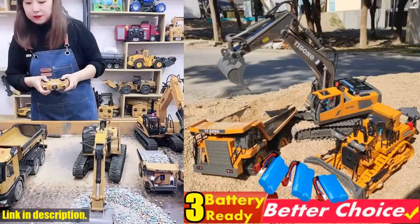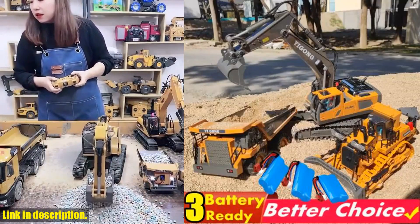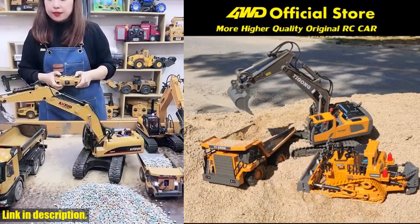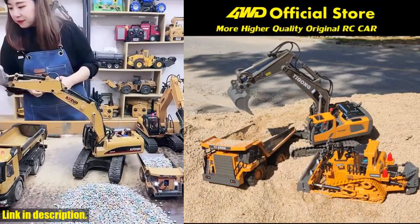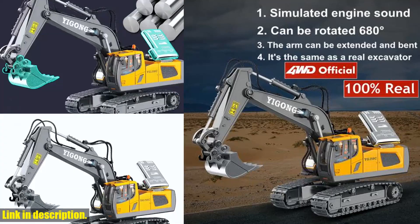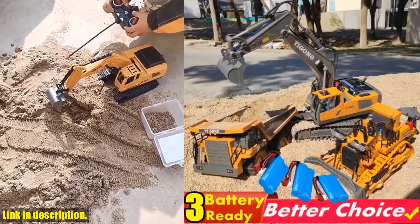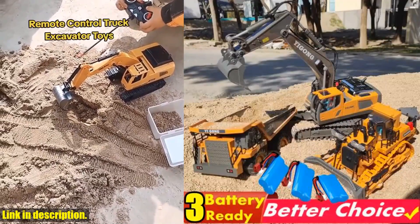Hello, wonderful people. Today, I am so thrilled to present to you the RC Excavator Dump Truck Bulldozer from 4WD Official Store. This incredible toy is every kid's dream come true and makes for the perfect gift for any occasion. But let me tell you, it's not just a regular toy. This is a high-quality, original product that has undergone rigorous testing to ensure top performance and durability.